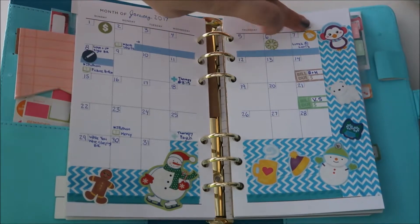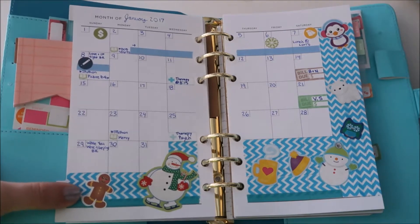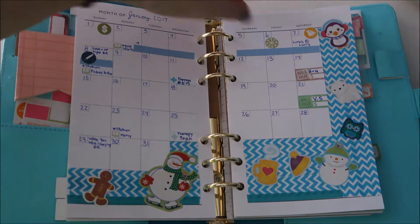I had lunch at my cousin's one day. And there are cute little stickers from Michael's with little gingerbread men and snowmen, which is fun for the winter theme.